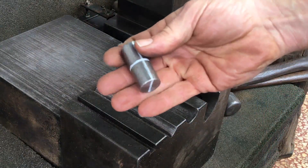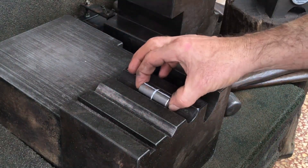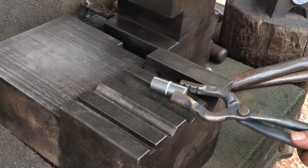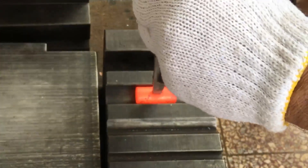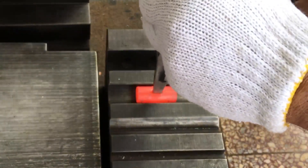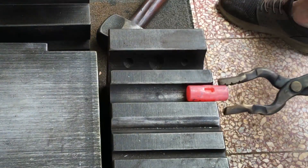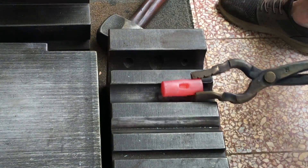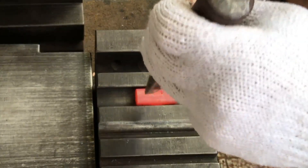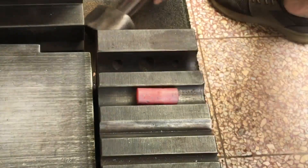This is a piece of 19 millimeter medium carbon steel that's 45 millimeters long — really small, but should work for my purpose. I normally always start slow with eye punching, just to establish where I want to punch on each side before getting into a higher heat.